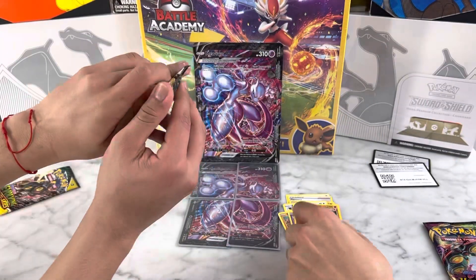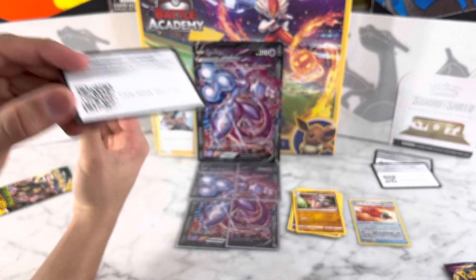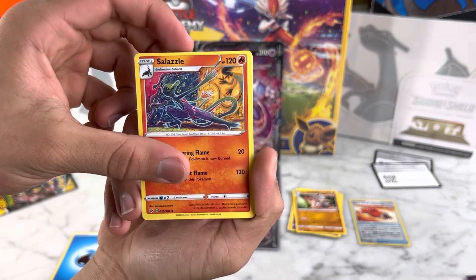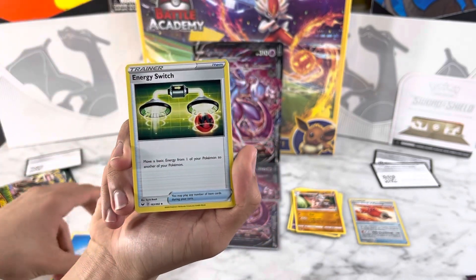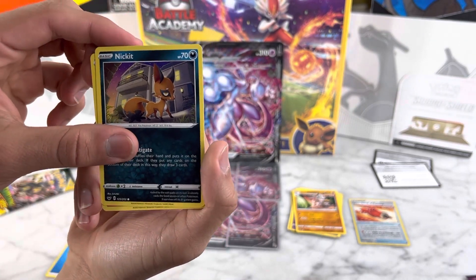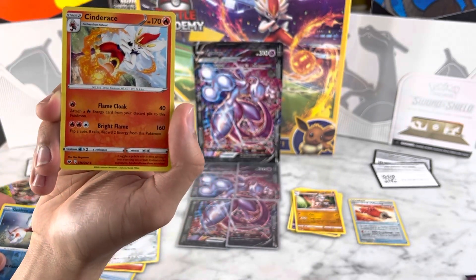Opening the Sword and Shield pack now — I'm very bad with names so bear with me. There's the code card for you guys. We got Water Energy, Salazzle, Bisharp — one of my top 20 Pokémon, really cool design — Energy Switch, Diglett, Chinchou, Nickit, Squirbunny, Pawnyard, Goldeen reverse holo, and a Cinderace non-holo.